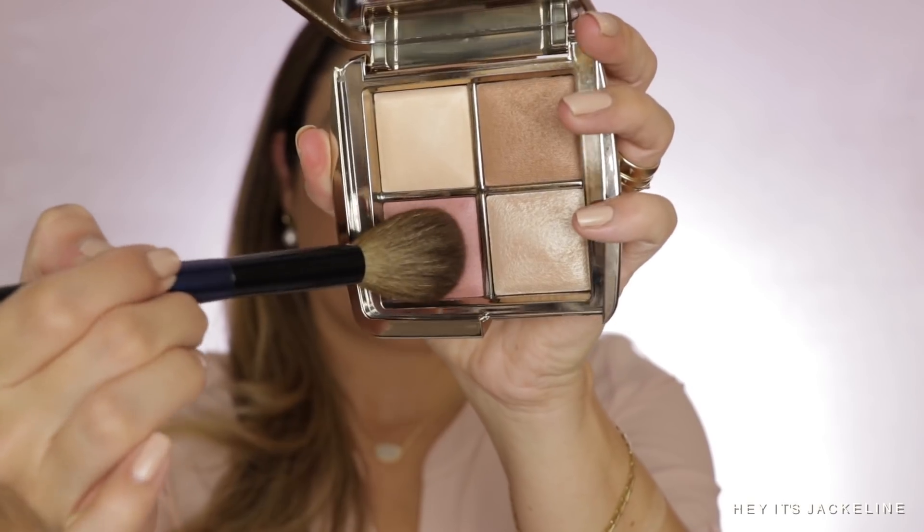Now let's go for the blush. I'm using my Sonia G Soft Cheek brush. Not too long ago, Hourglass came out with a new blush called At Night. I've already applied this palette's blush on one side of my face — let's apply At Night on the other side to compare. At Night may just be a little bit more rosy in tone than Mood Flush.